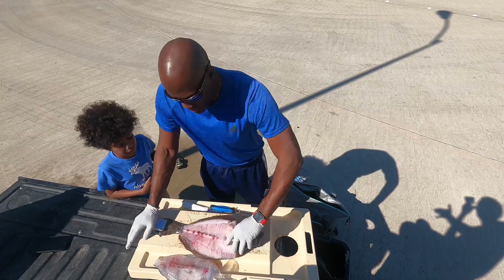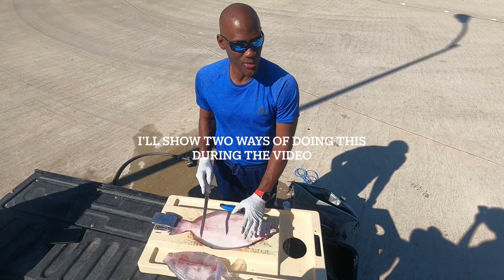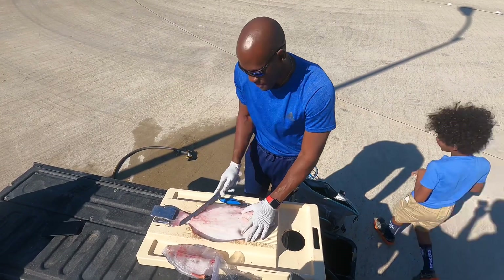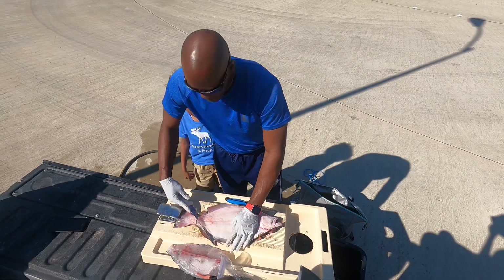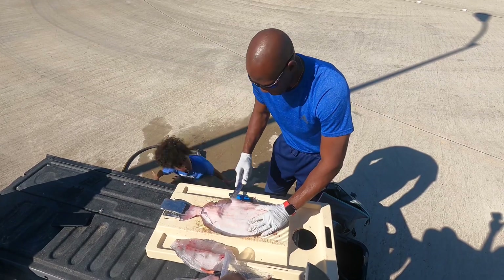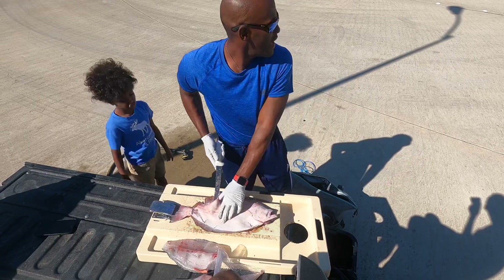The underbelly side is the hardest. I'm going to do the same thing on this side — it won't be quite as easy, but I'll do the same thing: cut down to that bone and glide the knife.